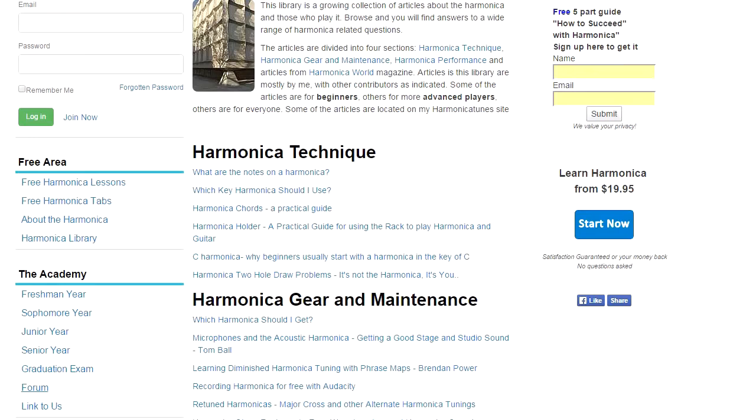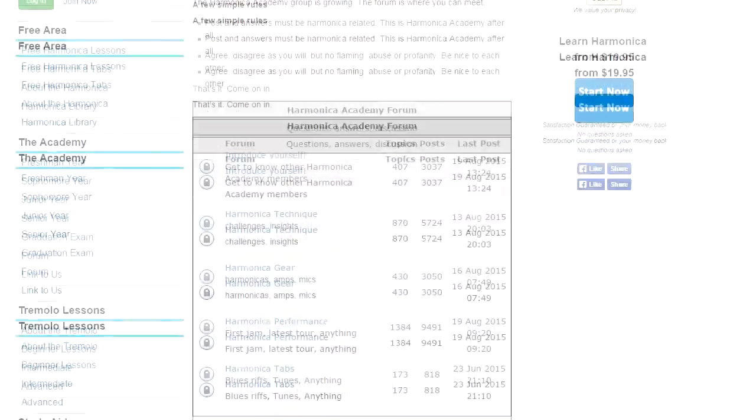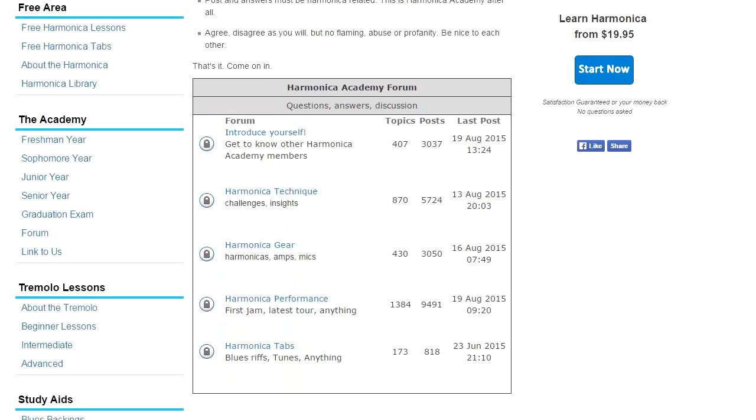There's also a community within Harmonica Academy, a community of Harmonica Academy students, and you meet them in the forum. The forum is very active, and this is where you go to introduce yourself, to discuss harmonica technique and harmonica gear, and to share the various tracks that you may have recorded while you're learning. This is where you'll meet many students who are at your level and who help you with your journey learning the harmonica. So thanks for taking this Harmonica Academy tour. If you're looking to advance with the harmonica, then this is the place to be. We look forward to seeing you online.